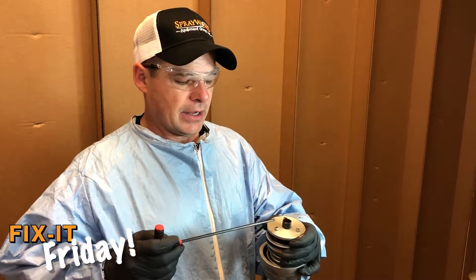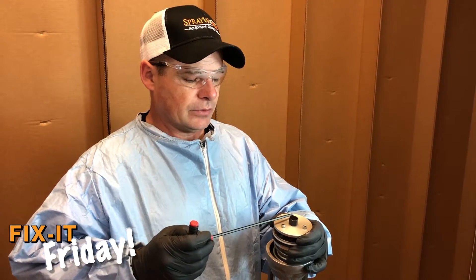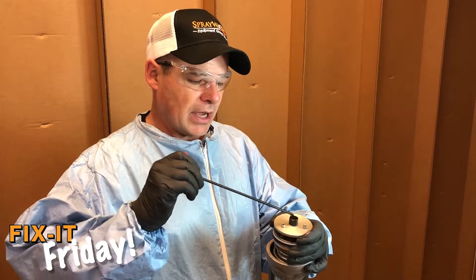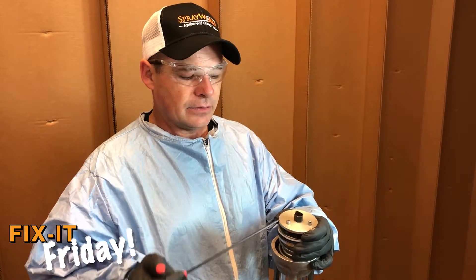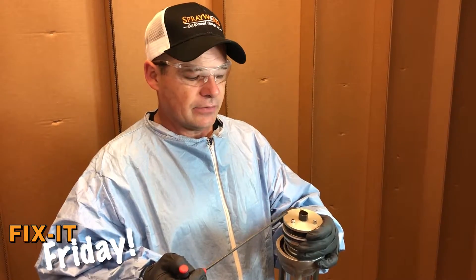In order to get access to the upper air gasket, these three allen screws will need to be removed. Do not try to remove the center nut as it's loctited to the brass exhaust valve beneath.